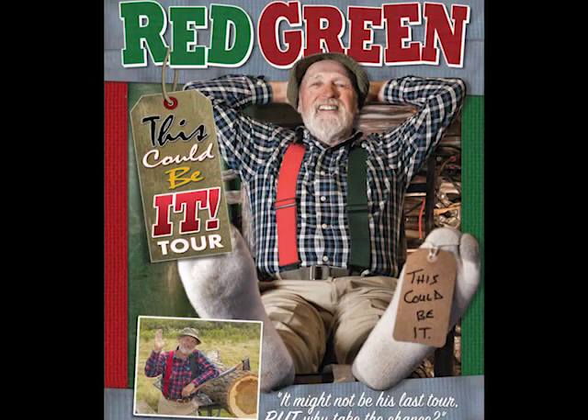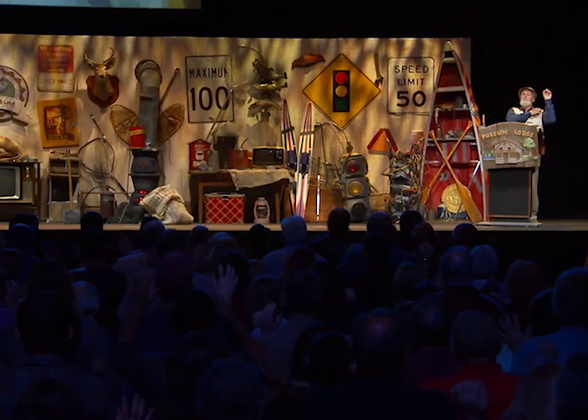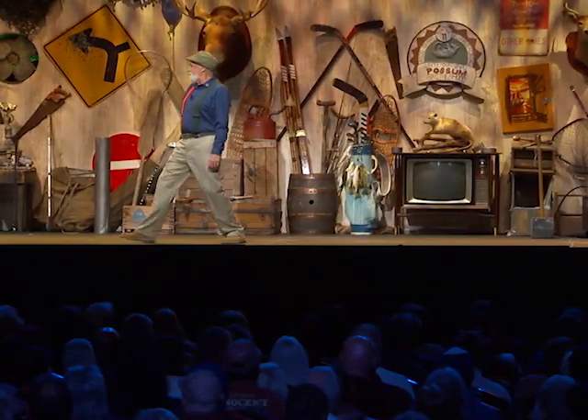I'll be doing a U.S. tour in the spring and Canada in the fall. It's a 90-minute family-friendly live lodge meeting. To find out where I'm going to be and when I'm going to be there, go to redgreen.com and follow the links. Hopefully, I will see you on the road.